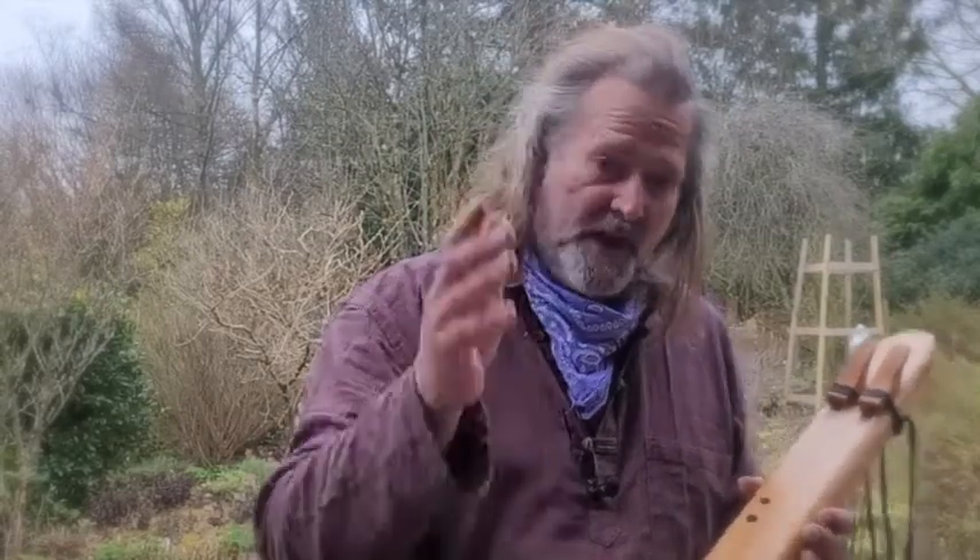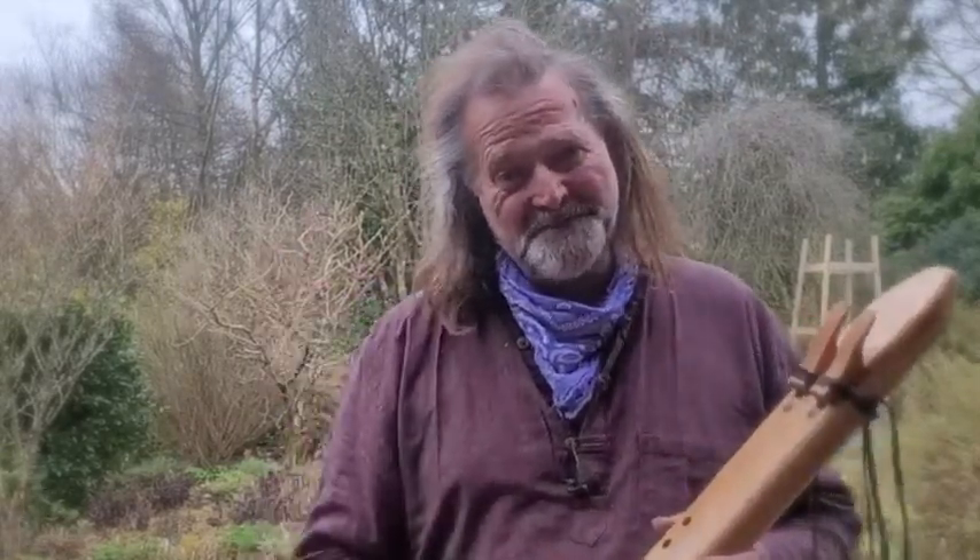Okay, so I hope you enjoyed it. I'm Crow and it's been Driftwood Holodrones. Thanks for watching. Bye-bye for now.